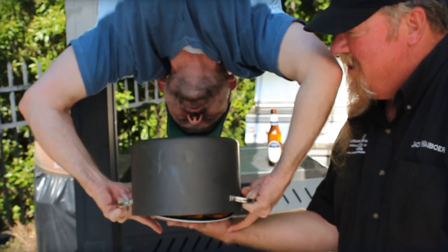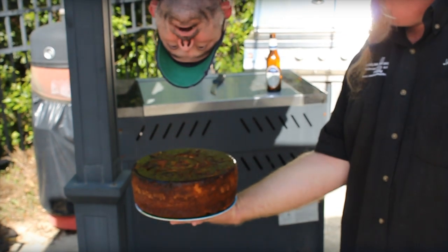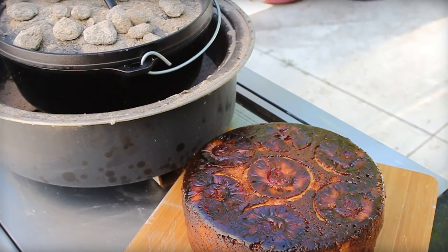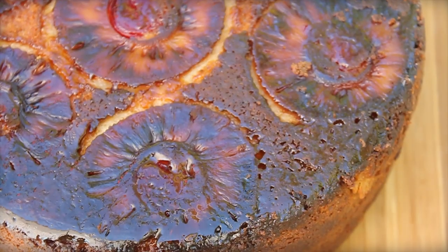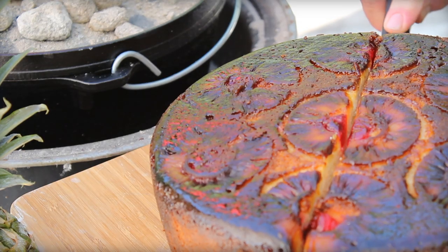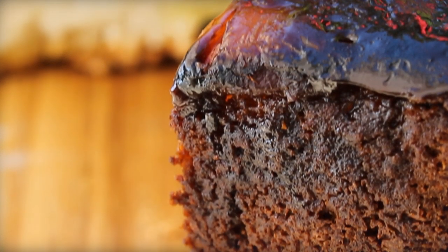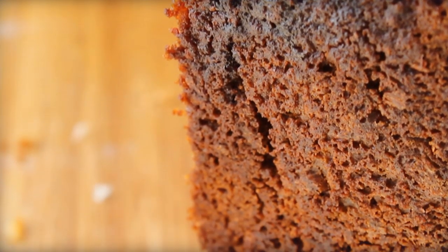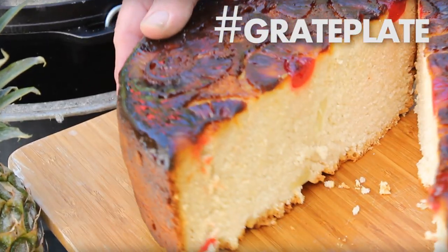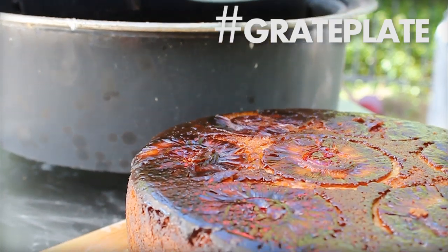That's right — for the finale, flip it over. Six ingredients, less than 30 briquettes. It's the barbecue world's easiest pineapple cake recipe in a Dutch oven. So easy, you may be stupid enough to try making it upside down. All the ingredients, any future tweaks, your comments, even hashtag great plate photos from you at Great TV and at barbecuetricks.com.